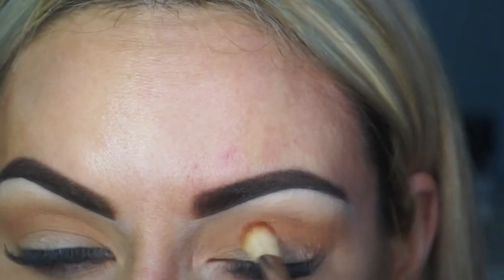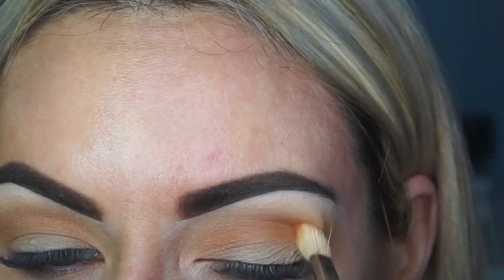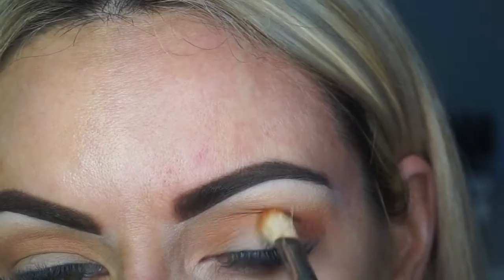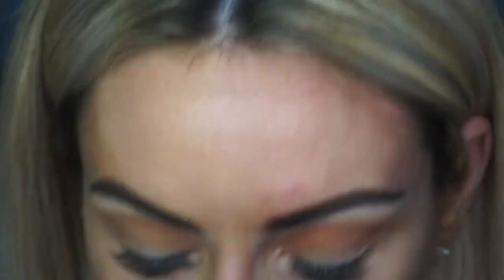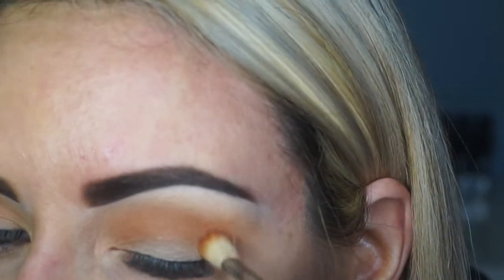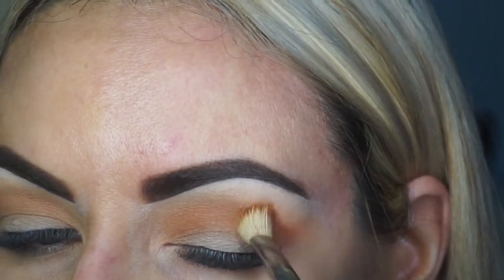Using my MAC 217 brush and taking the shade Alert — this is a lot richer, almost terracotta. It just kind of gives that sunken hollow eye look which I actually really quite love. And then just extending that out.